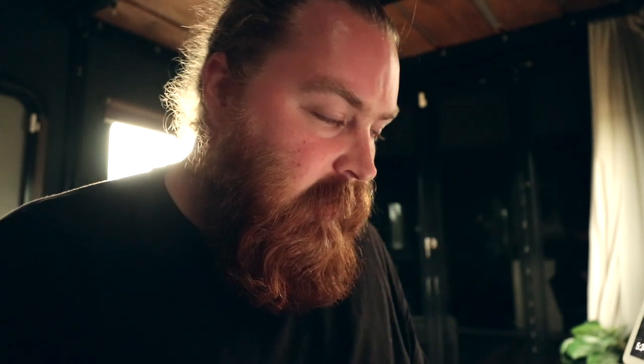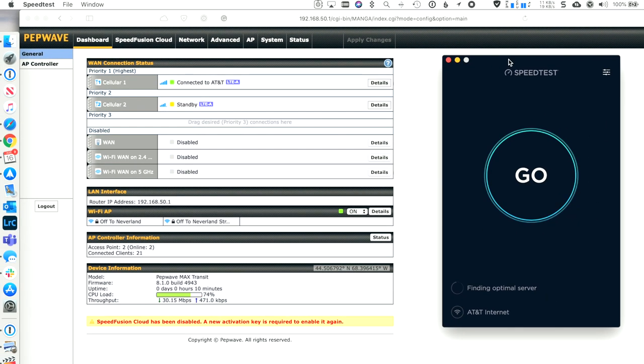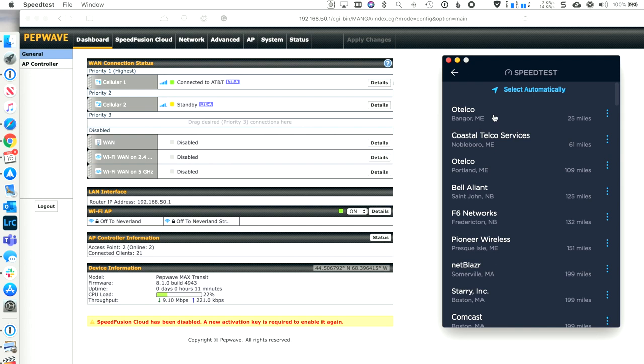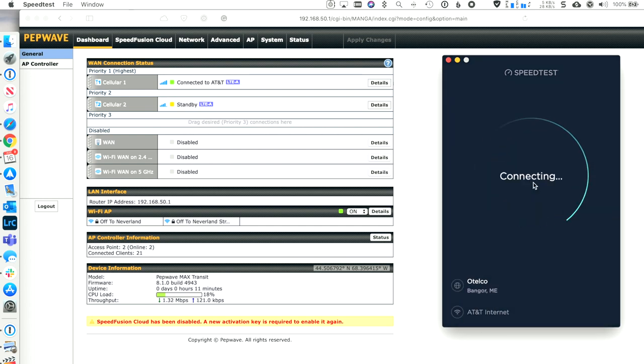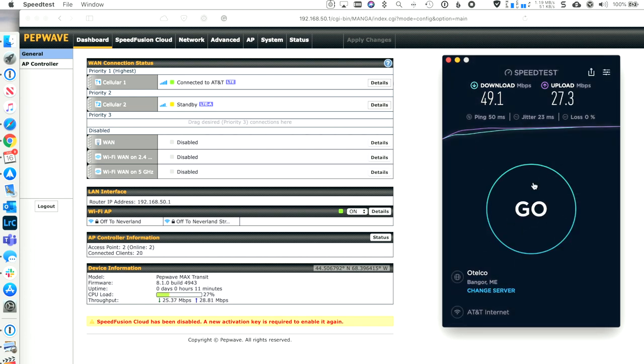For kicks and giggles, let's do a speed test first on AT&T since that is what's connected. We'll pull up the speed test app, let it find its server, switch to something more local — we'll use the Bangor server — and hit go. AT&T is smashingly fast here. This is a great connection right off of the Mobile Must Have AT&T plan that you can get off the site, and the Transit Duo has a Cat 12 modem.